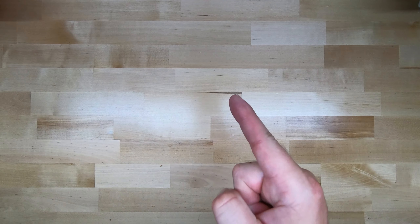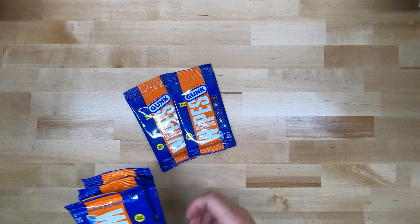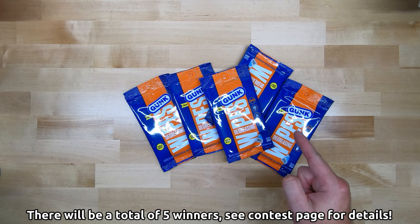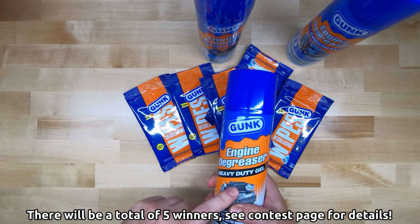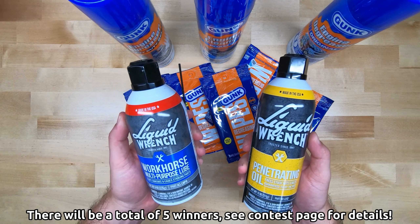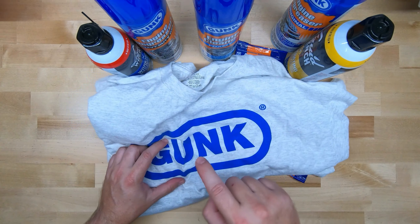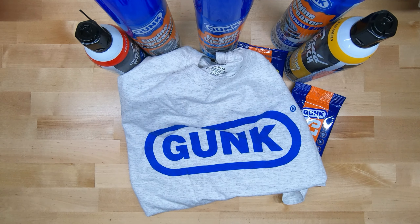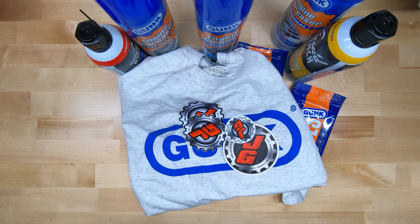Now that you've seen how good it works, I'm going to give you the chance to see how well it works for yourself. I'm going to be giving away five packs of Gunk degreasing wipe sample packs. And with each one of those, I'm going to throw in a random can of either Gunk engine cleaner foamy, original, heavy duty gel, or Liquid Wrench products — penetrating oil or workhorse multi-purpose lube. One bonus winner is going to get this awesome Gunk t-shirt, size extra large — it's the only one I got, but somebody's going to win it. Every single pack also gets a free Jason's Garage swag pack: beer coaster, magnet, sticker pack. All you've got to do to enter is hit the link in the description.